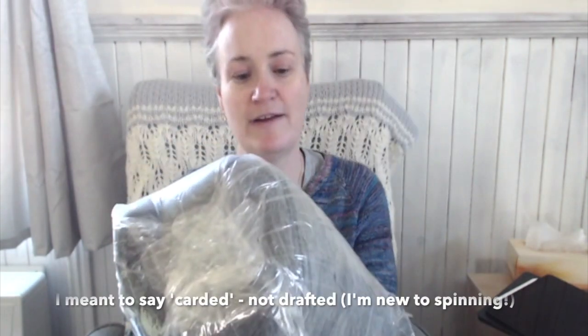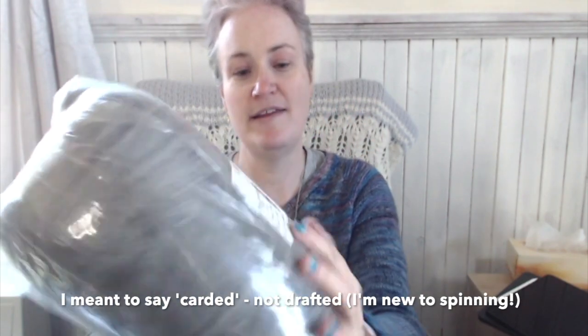The Bendigo Woolen Mills have loads of bags of fiber — good spinning fiber. For example, I've got this, which has been drafted up beautifully and is ready to spin. The colorway is called Snow Cloud, and this is 738 grams of pure wool — and as you can see, that 738 grams was $32.45. It's all beautifully carded and ready to go.